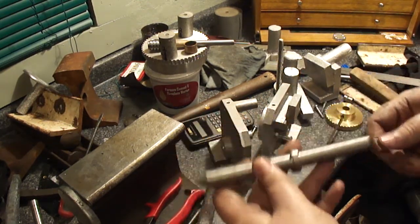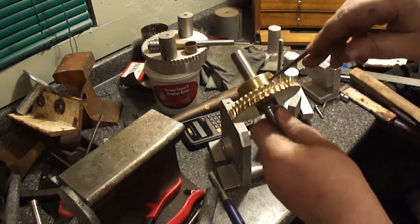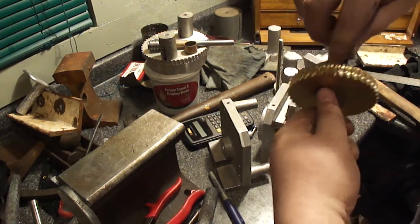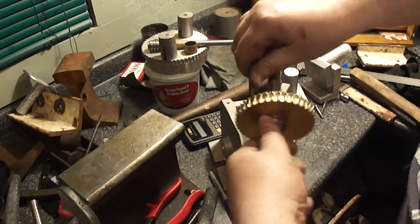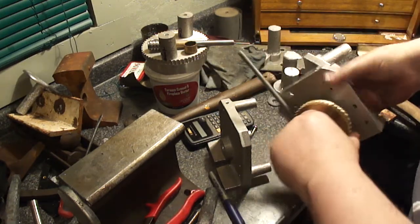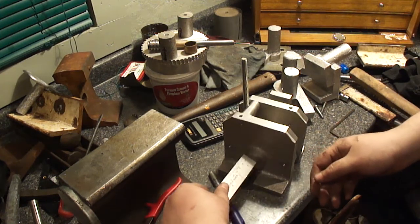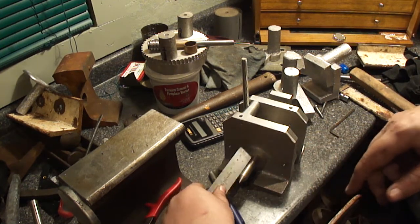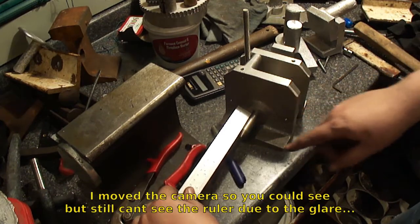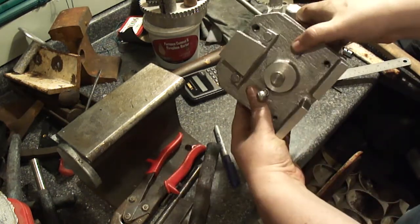Looks pretty nice. We'll go back and forth until the set screw bottoms out on the flat. And it is exactly two and one-quarter inches. Two and a quarter inches right here, sticking out the front, and it just clears the back — enough to put the locking collar and everything on.